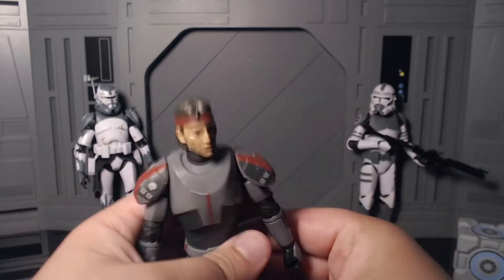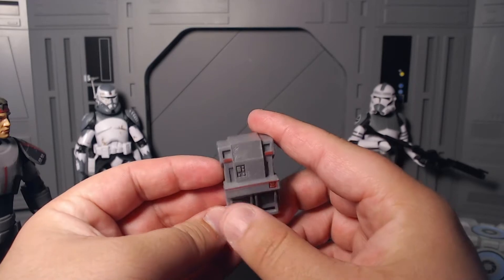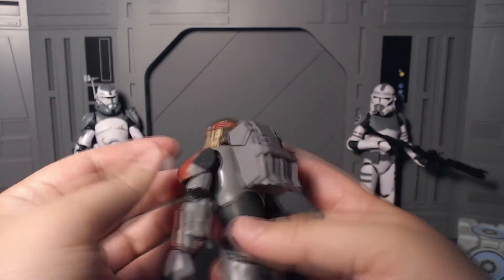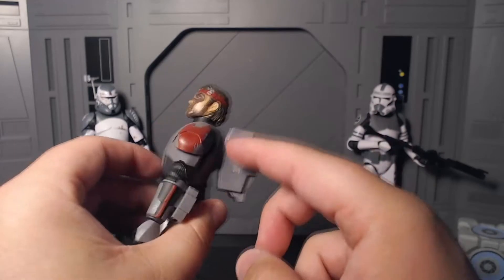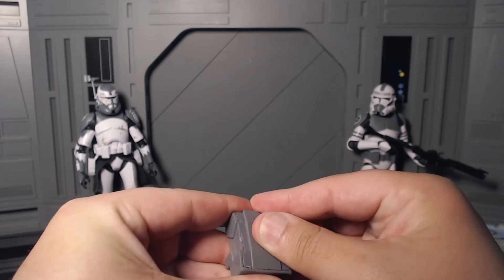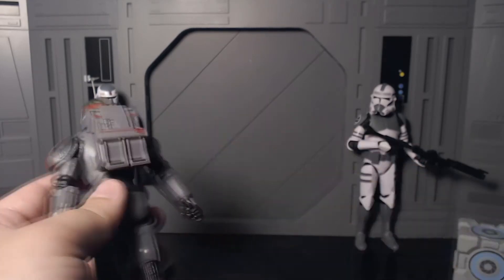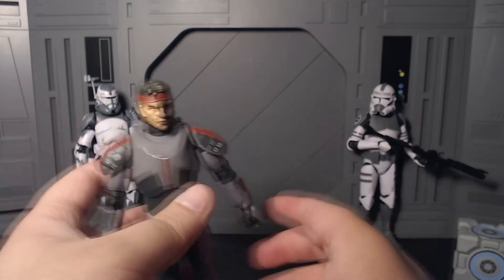Let's get into the accessories. The first accessory is his backpack — it's kind of like a clone commando backpack, and it's actually really cool. It just plugs right in the back — boom, a really nice, snug, clean fit. I kind of wish he had storage on his backpack because he comes with a few accessories that you can't put anywhere, which is a little annoying.